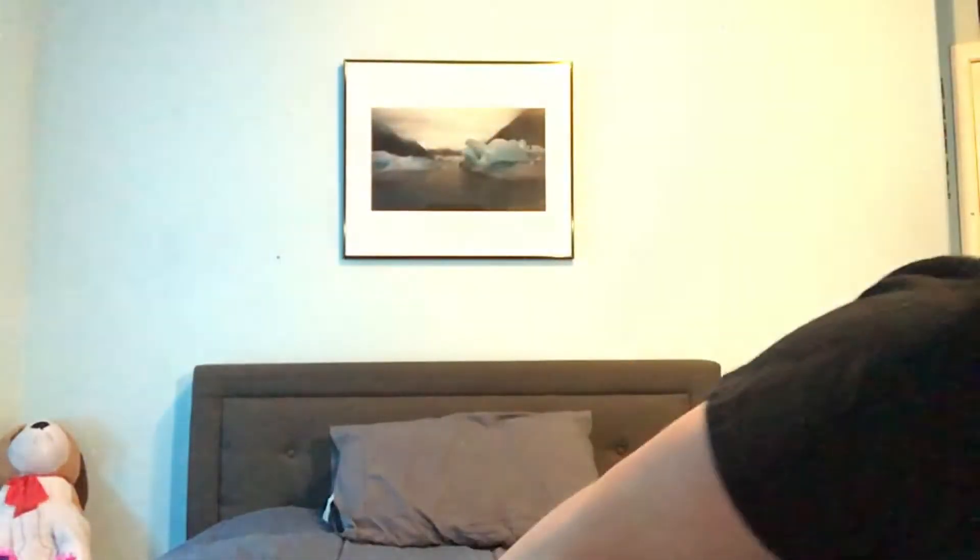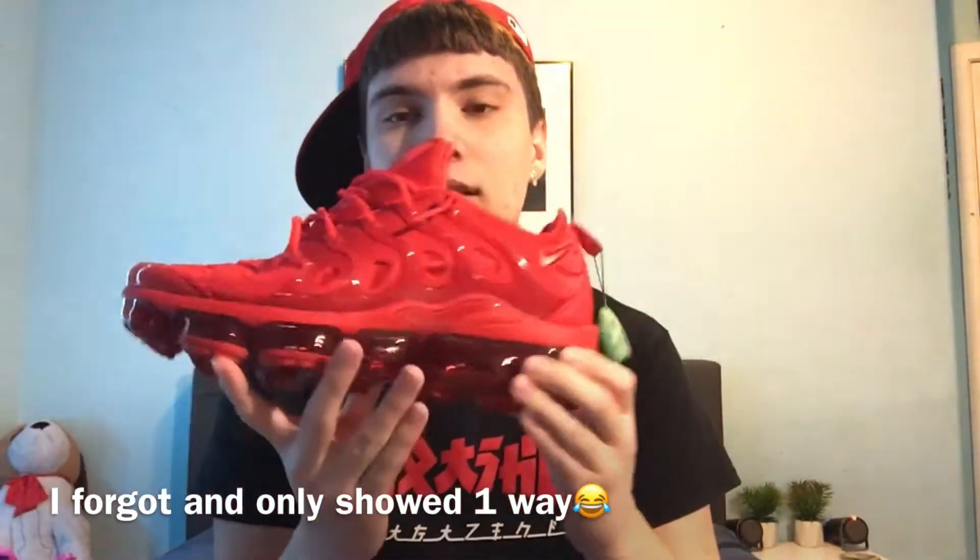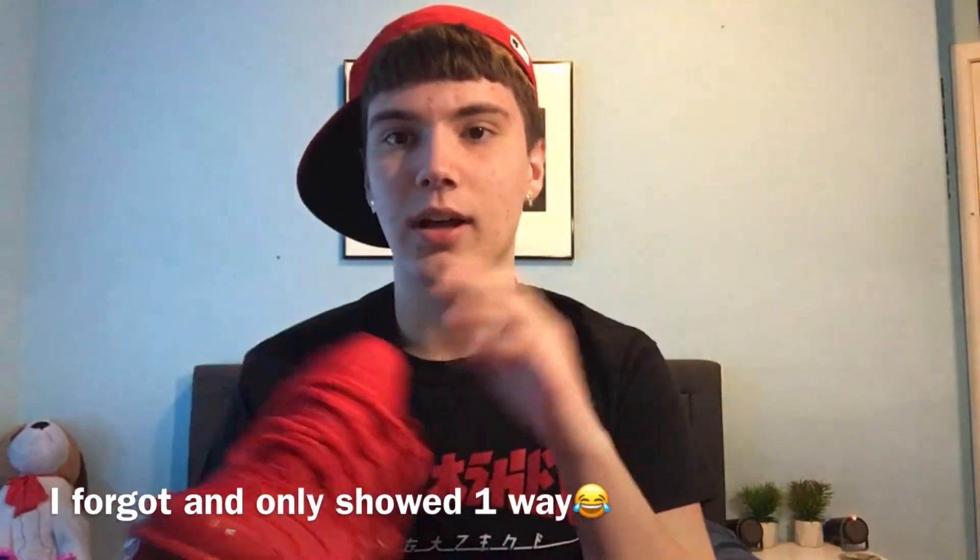Without further ado, today we're just gonna be lacing up some Vapormax Pluses. Got some red ones not too long ago and like always they come laced up super tight — you can't even get them on your foot. I'm gonna be teaching you guys how to lace them the loose way, how I be lacing them. I'm gonna show you guys two ways: this way, and another way with a little knot. Pretty dope — both ways are dope, so let's get into it.